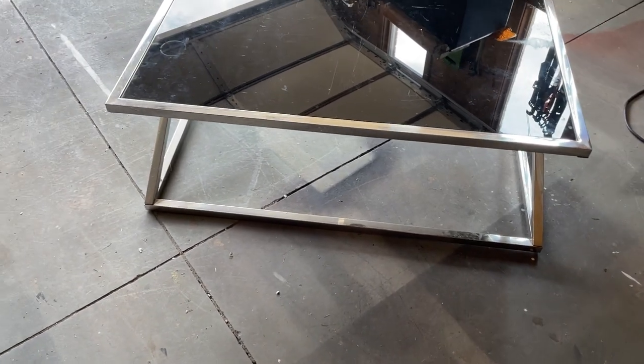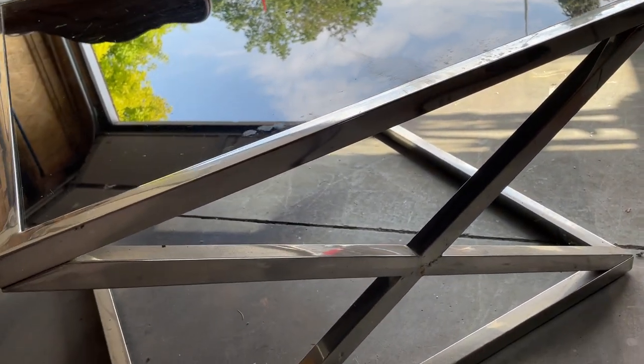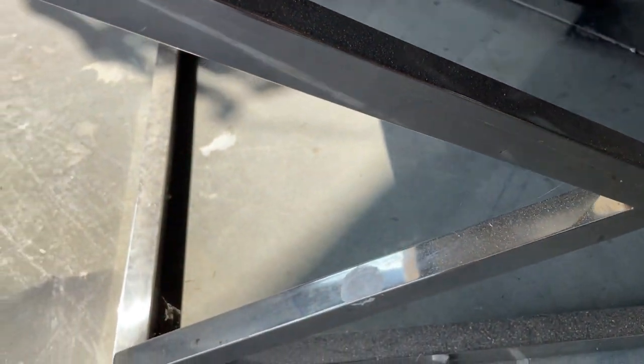This coffee table is going to be a super easy, quick, uncomplicated flip. It's got a metal base and a smoked glass top, which are both incredibly in style at the moment. All I need to do is clean it up and do a tiny bit of tweaking before I can send it on to its new life.